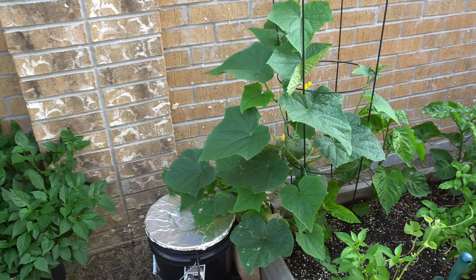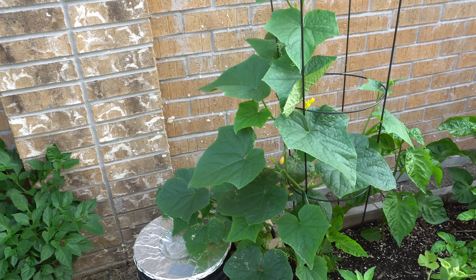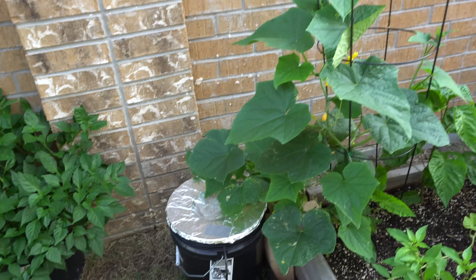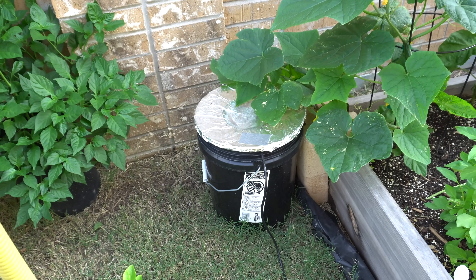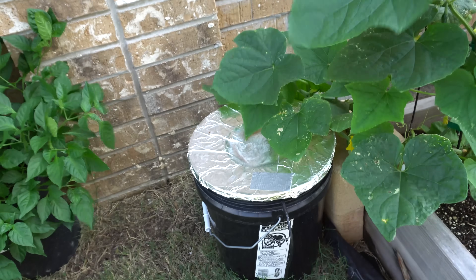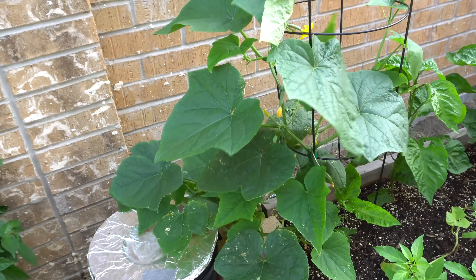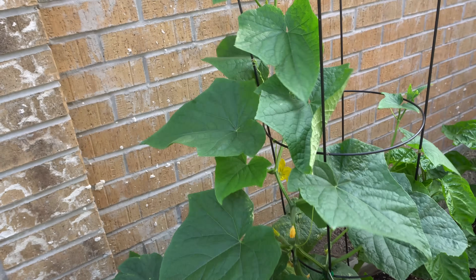Welcome to my channel. Today I'm going to show you how to create a system to grow hydroponic cucumbers outside using a five gallon bucket. Before we create the system, I want to show you the one I already have running — it's growing cucumbers and they're producing very nicely.